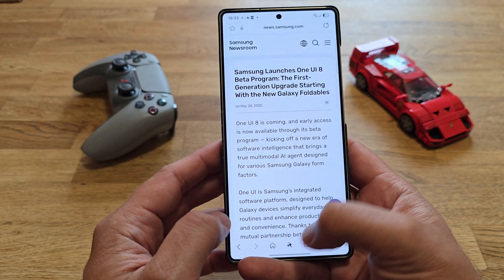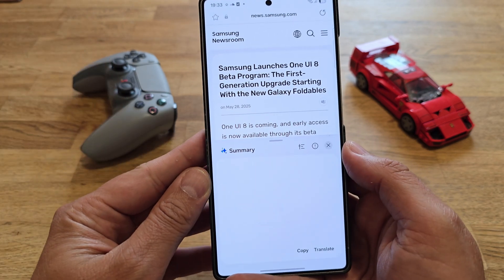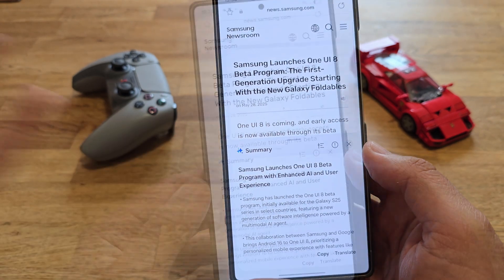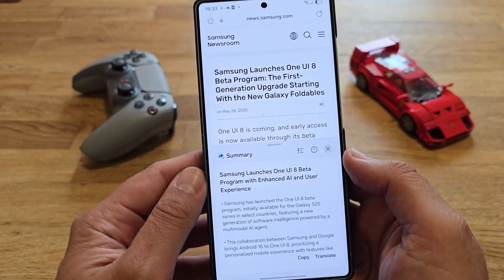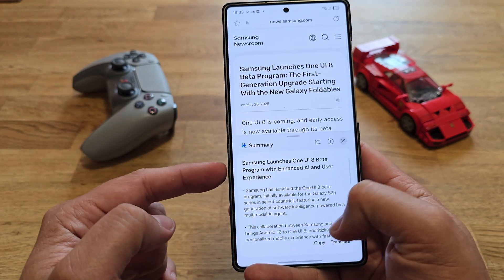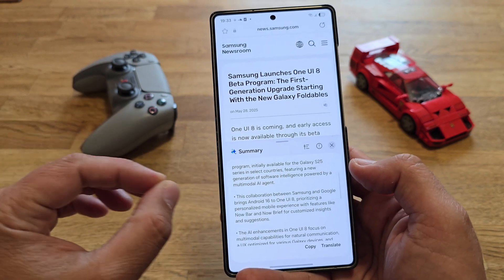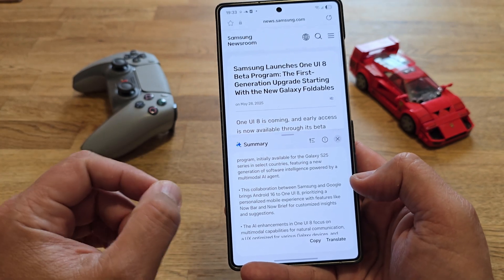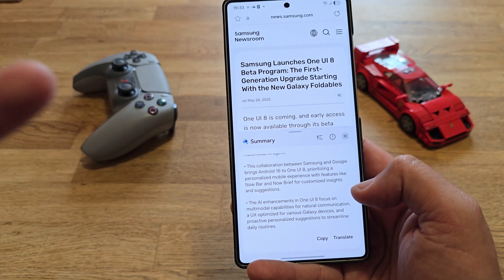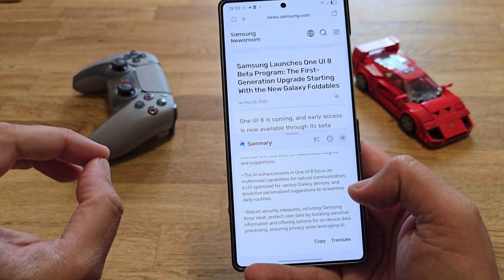I don't really want to read all the text here, but what I want to do is use Samsung Internet browser to summarize it, because it's all about that sweet AI. So here's the summary: Samsung launched the One UI 8 beta for the S25 in selected countries. The collaboration between Samsung and Google brings Android 16 to One UI 8, and it prioritizes a personalized mobile experience with features like Now Bar and Now Brief, which we already know, for customized insights and suggestions.